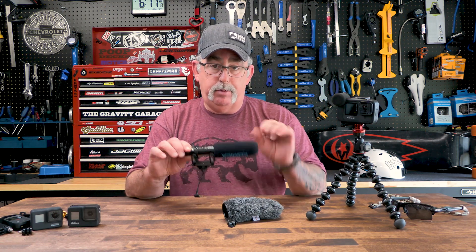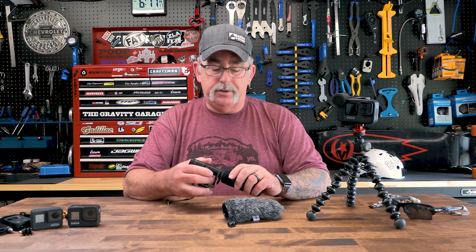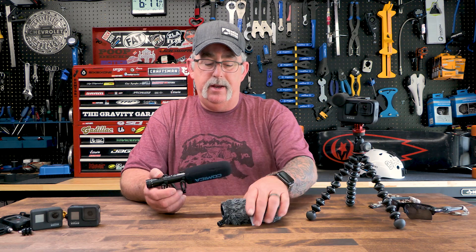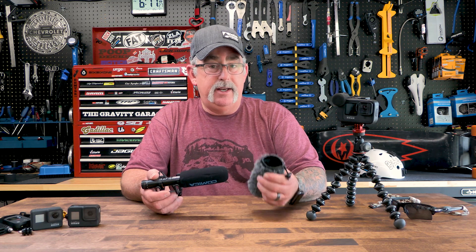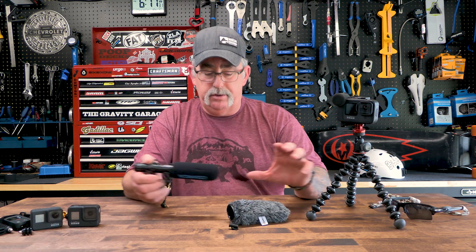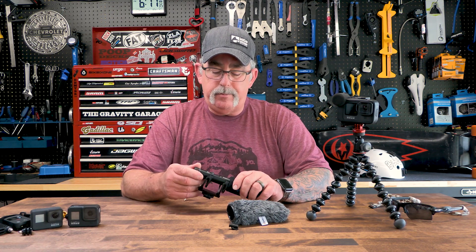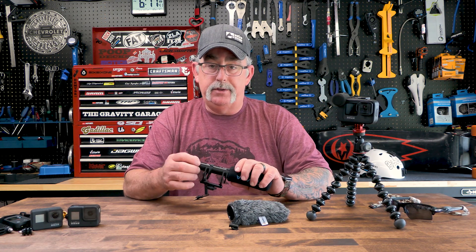It does come with a foam insert that you can use to knock down some of your plosives if you're using it for interviews and stuff. But it also comes with this wind sock — as you saw I just pulled it off — it's for when it's windy out. I'm not a big fan of the sock-style dead cats, but it does work. I would rather it was all one piece so it just goes on and off a lot easier and quicker, but it does work.